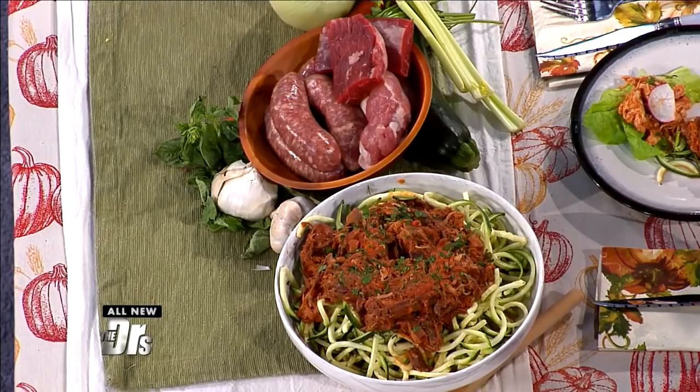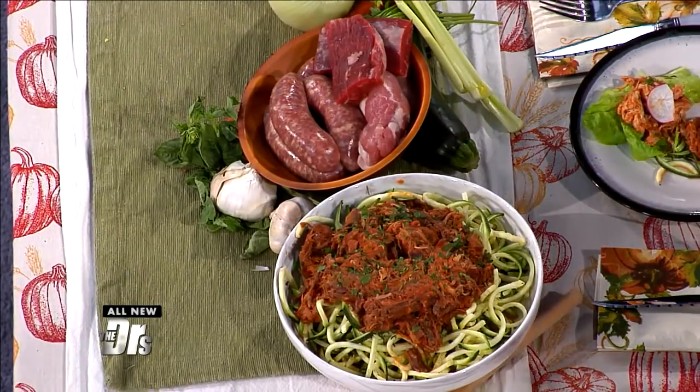So this is Sunday gravy. It is your classic Italian-American dish, reimagined by your favorite Chinese-American paleo cook.